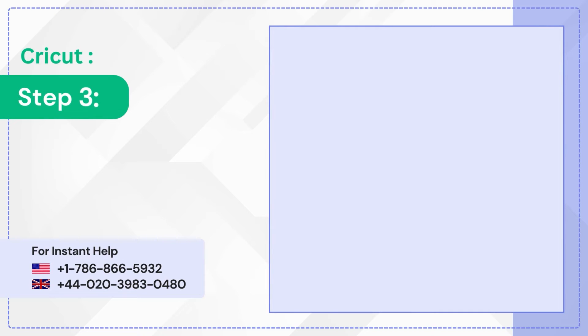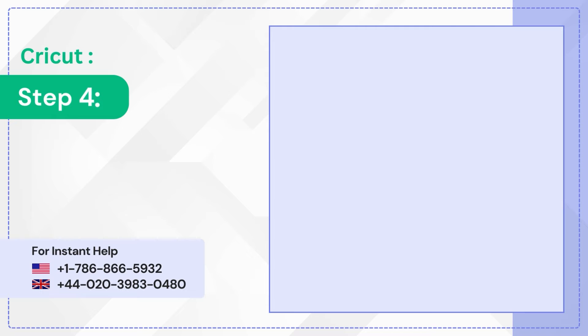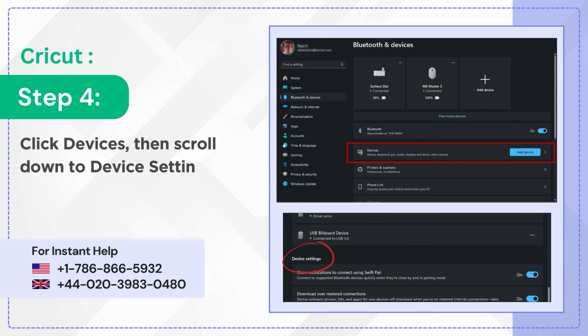Step 3: Ensure that Bluetooth is turned on. Step 4: Click Devices, then scroll down to Device Settings.